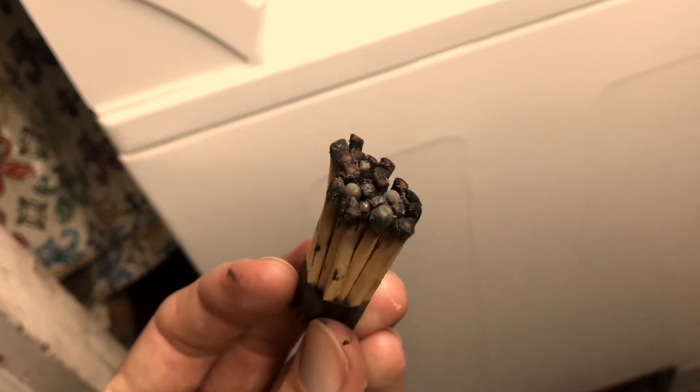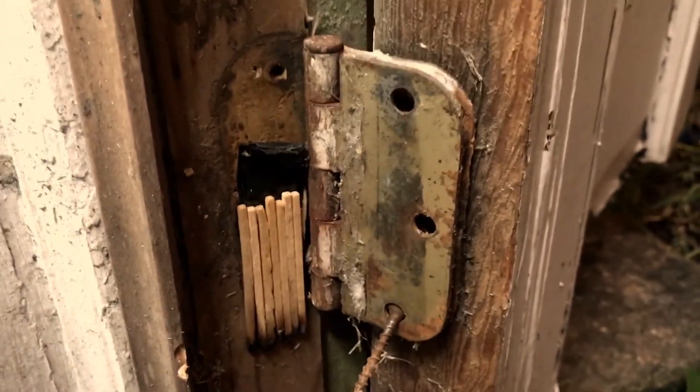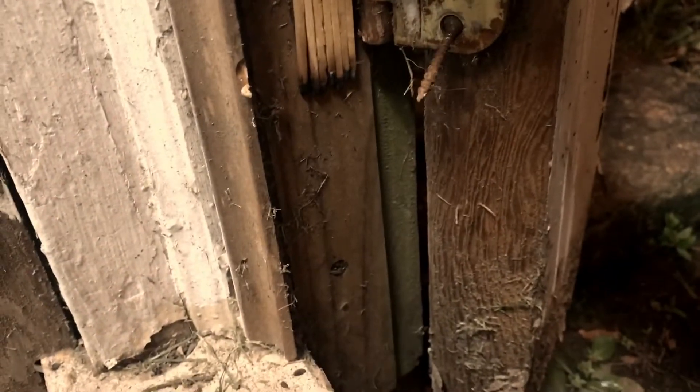Remove the screws from the bottom two door hinges only. Apply double-sided electrical tape to the inside of the hinge, then stick the burnt matches behind the door hinges — the more you can fit, the better.